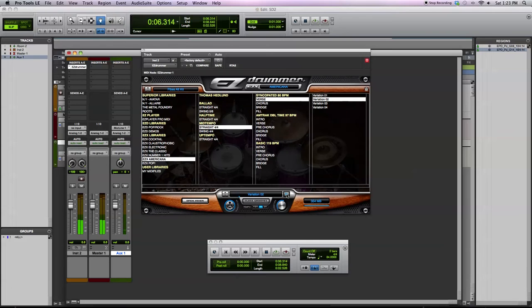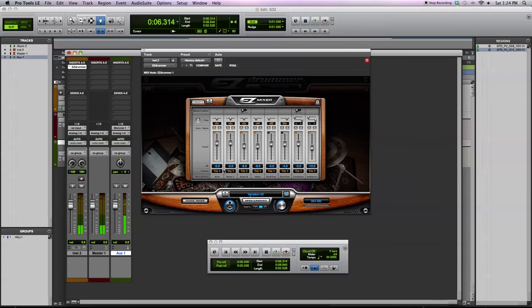The mixer isn't very complicated. You just have a few direct mics and then you can blend in the overhead and ambience to taste. The room that these drums were recorded in is pretty small — it doesn't sound like there's a whole lot of ambience, which is perfect for this style of music. The mixer is essentially just blending in more of the close mic sound or more of the overhead and ambient to your taste for a particular song.